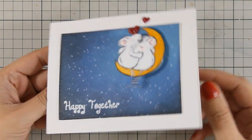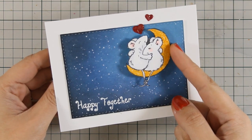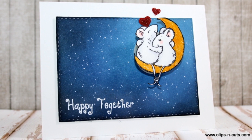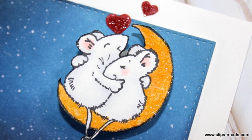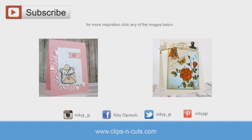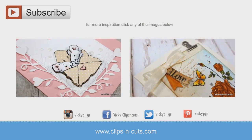And that was the card for today! I hope you had fun and got inspired, and if you did, don't forget to leave me a comment and give me a thumbs up on my YouTube channel. Here are some close-up photos of the card, and if you need more inspiration, here are two more Valentine's Day cards I made using Penny Black products. Thank you all for watching!